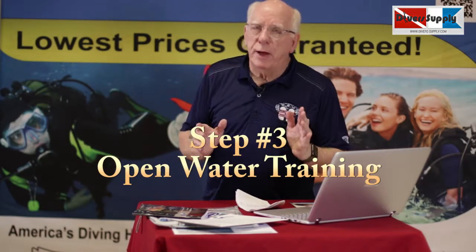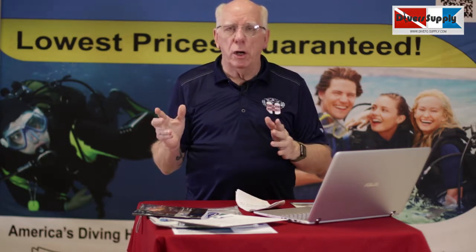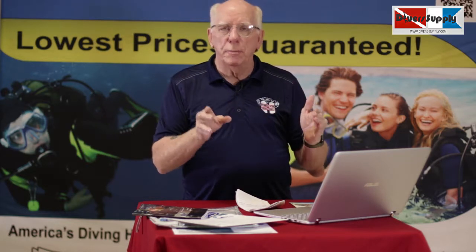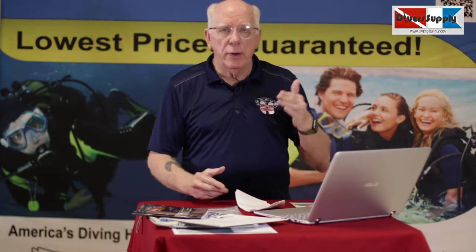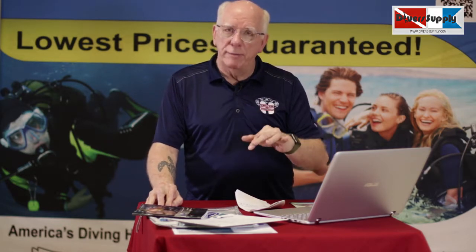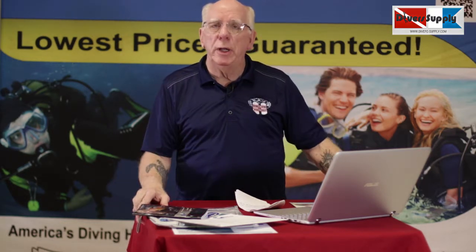In the third phase, once your pool instructor has signed off that you've accomplished learning your scuba skills, you will schedule — make sure you call your Diver Supply location and get onto the manifest for the weekend that you want to go to your open water session. This is a Saturday and a Sunday. We also offer a private session for this, and yes, there's an extra fee for it. But we can meet pretty much anybody's schedule.